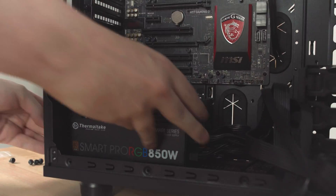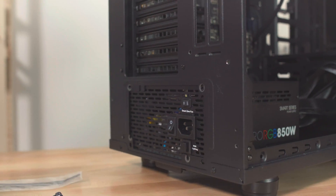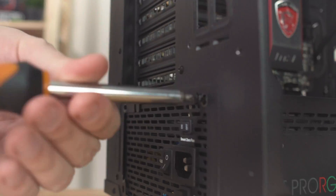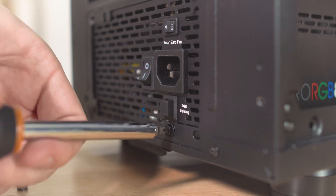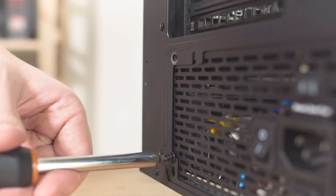With everything connected, it's just a matter of getting the power supply into the case, which is as easy as a square cube in a square box. There are a lot of arguments on the internet as to whether this should be face up or face down, and frankly I don't want to argue with you guys — so we're just going to do it this way and you can argue with yourselves, because we need to screw this thing in and start on our cables. Note to self: charge the power drill for next video.